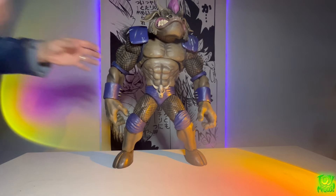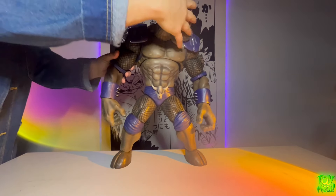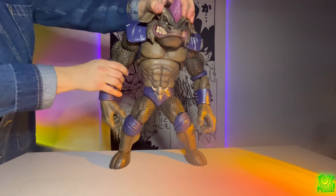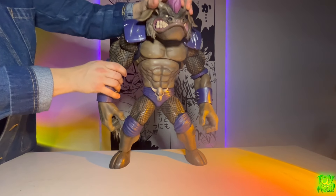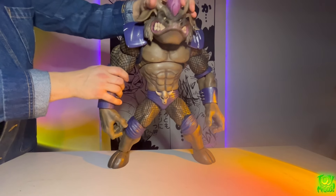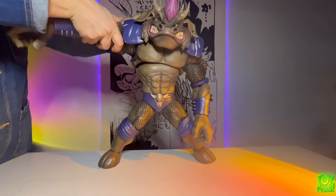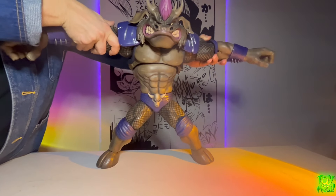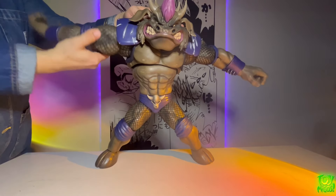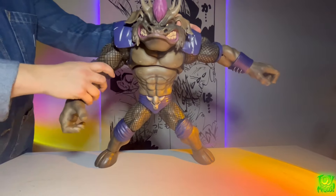Now let's take a look at how this moves — let's look at the articulation. The head can rotate all the way around, go up and down about this much, and tilt about that much. The shoulder pads don't move, they're just pegged on. The arms go out about this much and we also have a bicep swivel — a nice smooth one, it moves very smoothly.